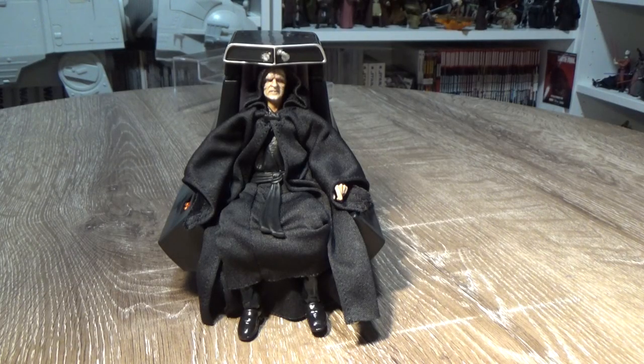Here is the Emperor in all his wrinkly old Sithy goodness. I've thought this was a goer for a long time, ever since they released that Snoke set with the throne — it was a no-brainer to revisit Palpatine. The payoff is absolutely worth the wait. It looks really great. This is going to be the centerpiece of my Empire shelf for my six-inch Black Series. Really excited to put it on display with the rest.